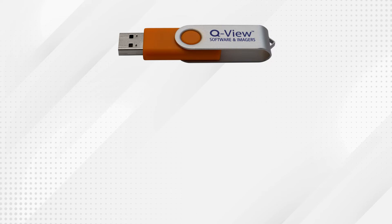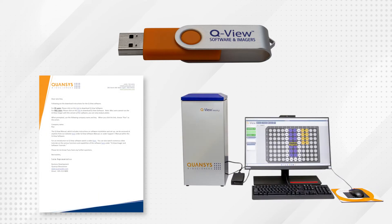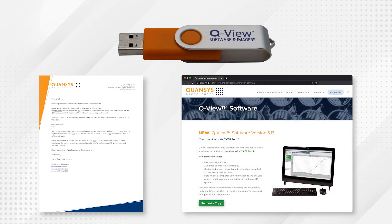The next step requires the use of the QView software, which is available on the included USB flash drive. Alternatively, a sales representative may have provided download instructions, or if you purchased a computer from Kwansus, QView software will come preloaded on that computer. A download of the software can also be found on the Kwansus Biosciences website. Be aware that without a license key, the software will function in evaluation mode, which provides full access to the software for 60 days.